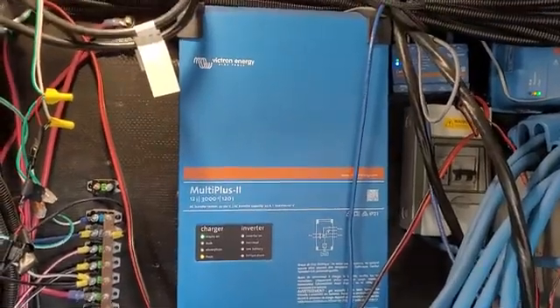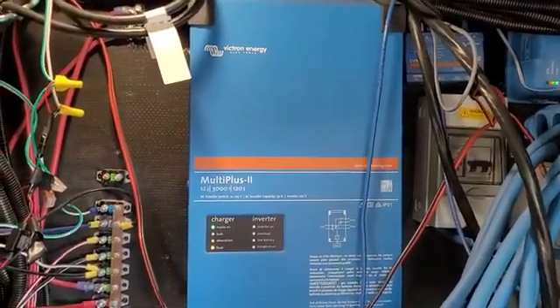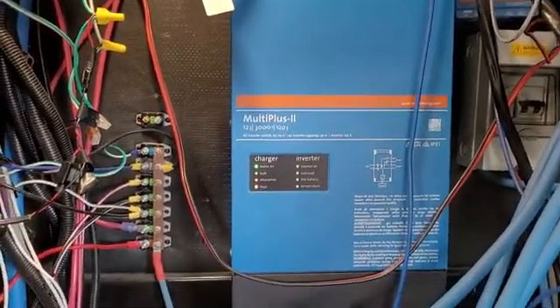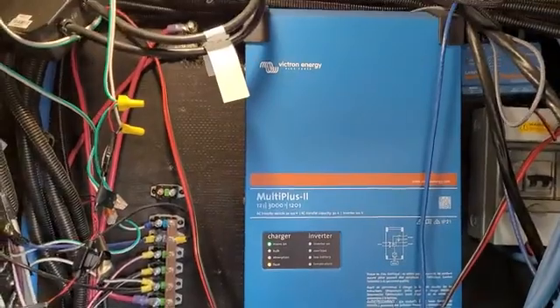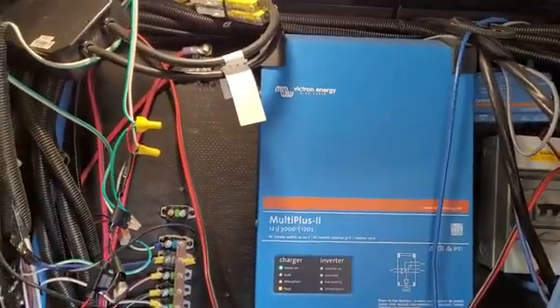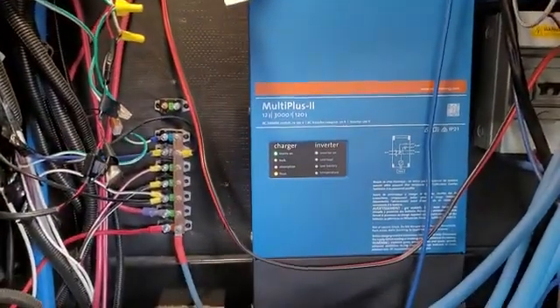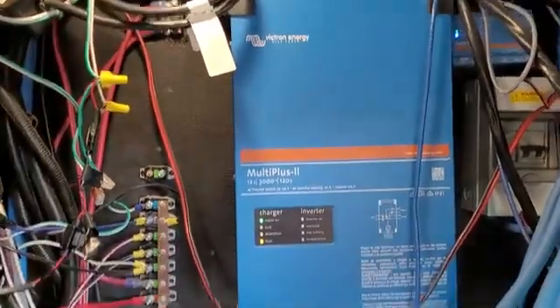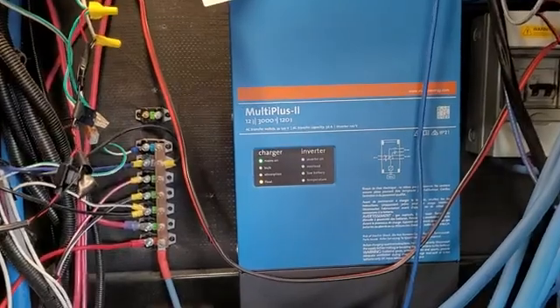We have the Victron Energy Multi Plus 2 inverter charger in our RV. I don't really understand the whole entire electrical system of our rig entirely — it took me a while to even understand what this particular thing was for and what it did.